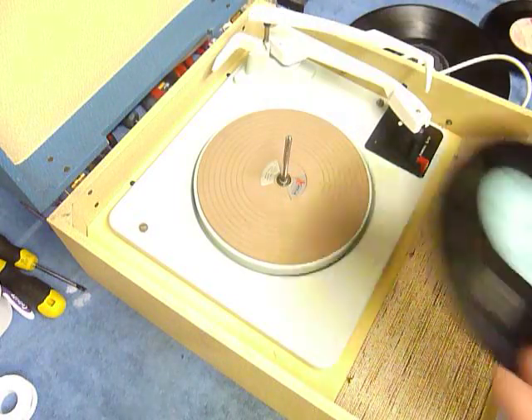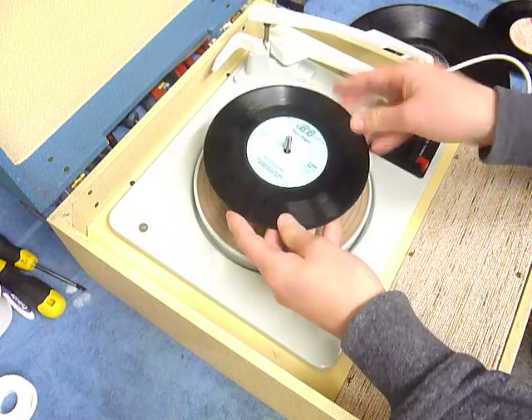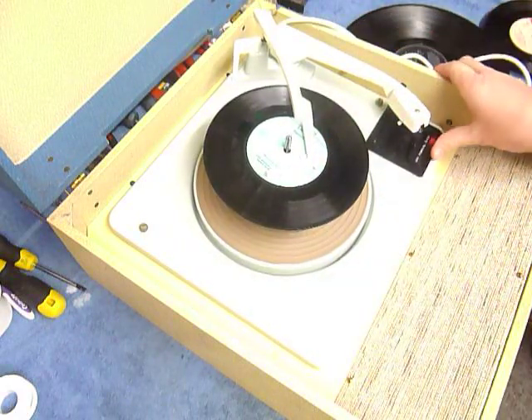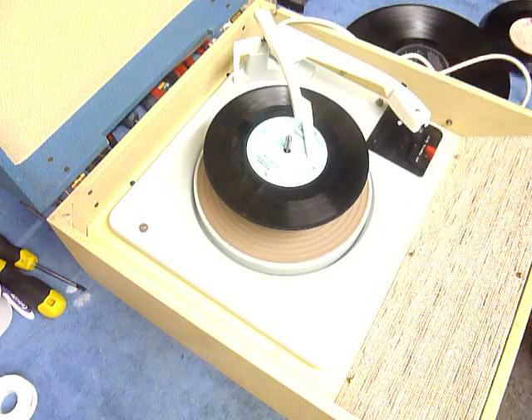You can load between one and six records. I'll demonstrate with two just so you can see it play. Put records onto the spindle edge, put the stacker arm across, and select auto to start the auto changer.